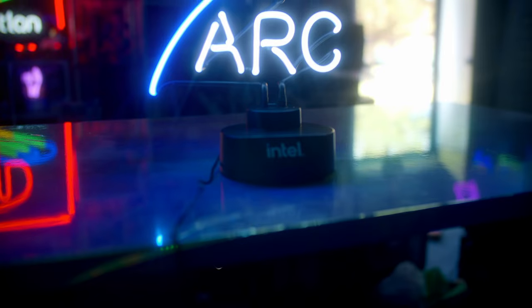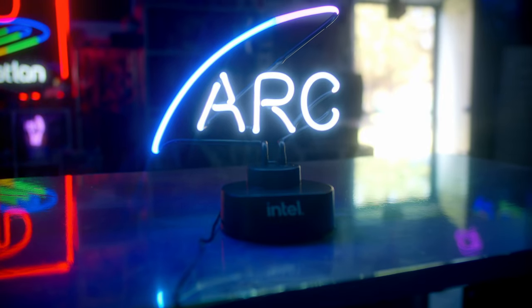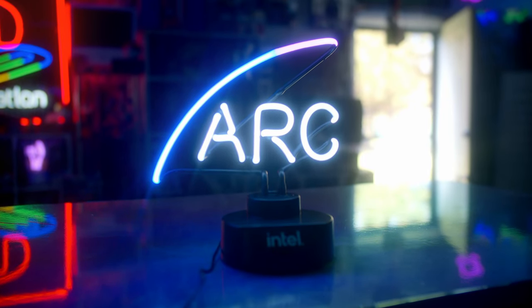Intel Arc Alchemist is actually here, or it will be in 10 days from now. Screw the clickbait, let's just get into it. We'll talk gaming and creative applications in this video. A future video will cover Smooth Sync and extra stuff.